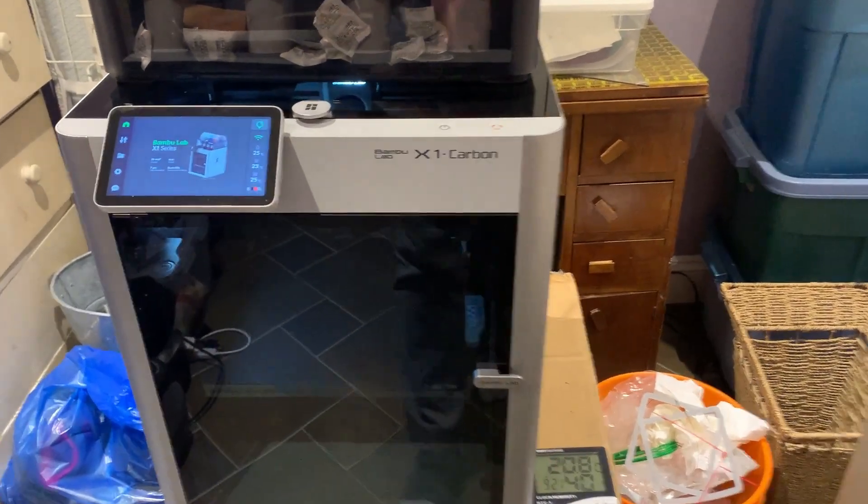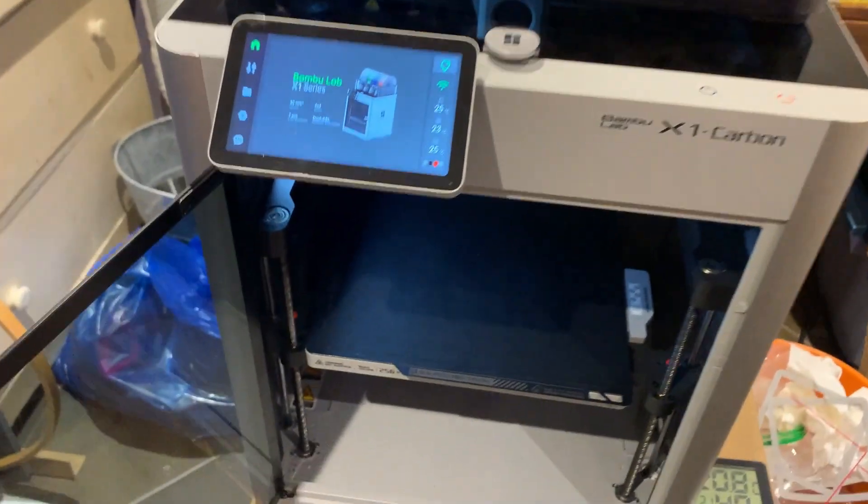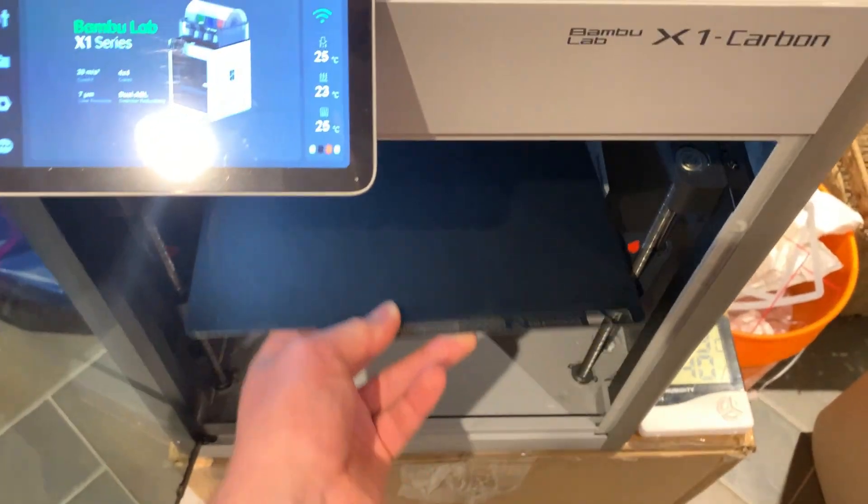I print a lot of stuff on the Bambu Lab X1 Carbon. One thing I hate is this high temperature bed sheet — look at all the bubbles popping up on it, and look at the surface texture. That texture just shows right up on your parts. It's pretty annoying.